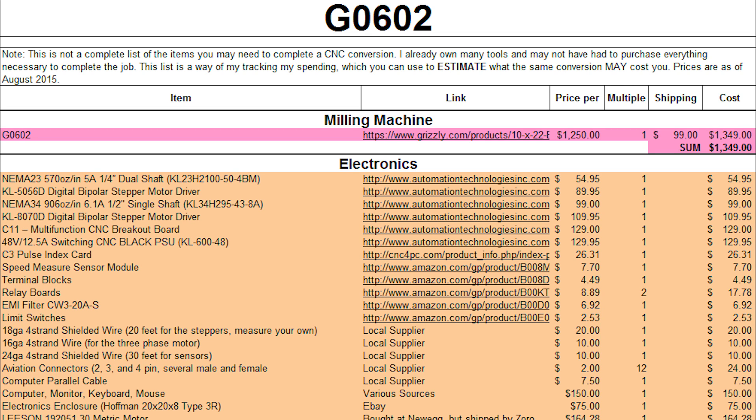The NEMA 34 906 oz-in is the Z-axis stepper. I believe they now have a larger one, a 1,200 oz-in — if you want to get that, fine. This only comes in eight-wire, which is perfectly fine. The reason you want a big, powerful Z is because when you're drilling you're going to need a lot of torque, and these big stepper motors provide that. If this ends up not being enough, I'll do a 2-to-1 belt reduction on the Z-axis as well — I'd rather give up some speed than miss steps due to a lack of torque.